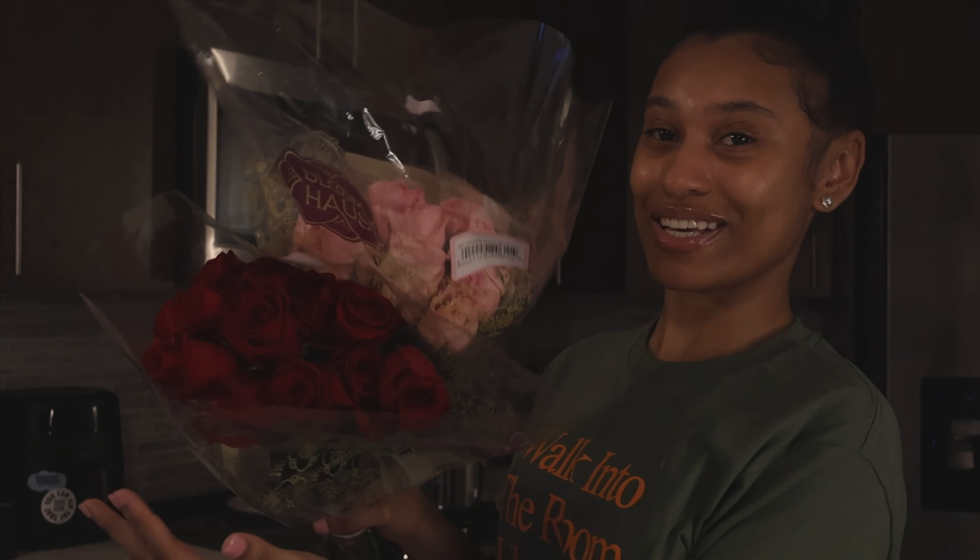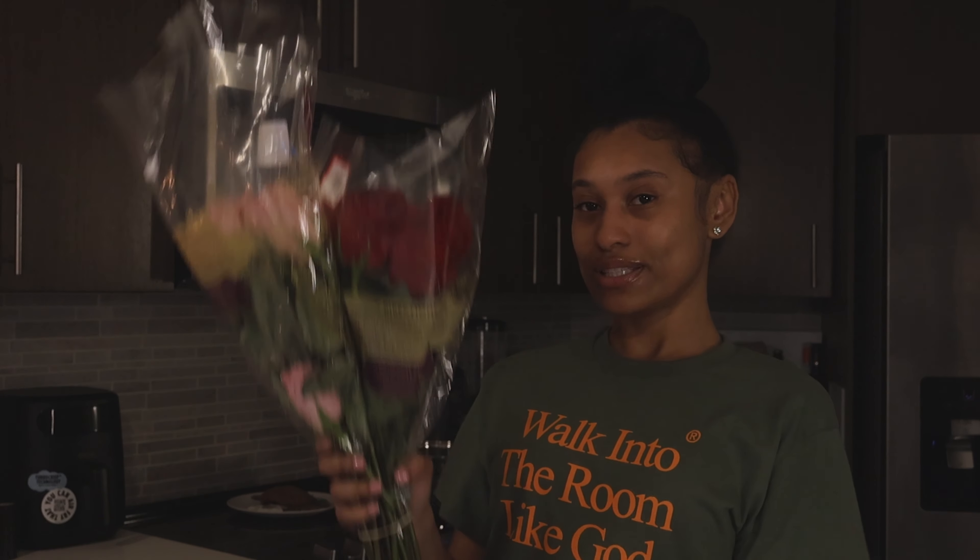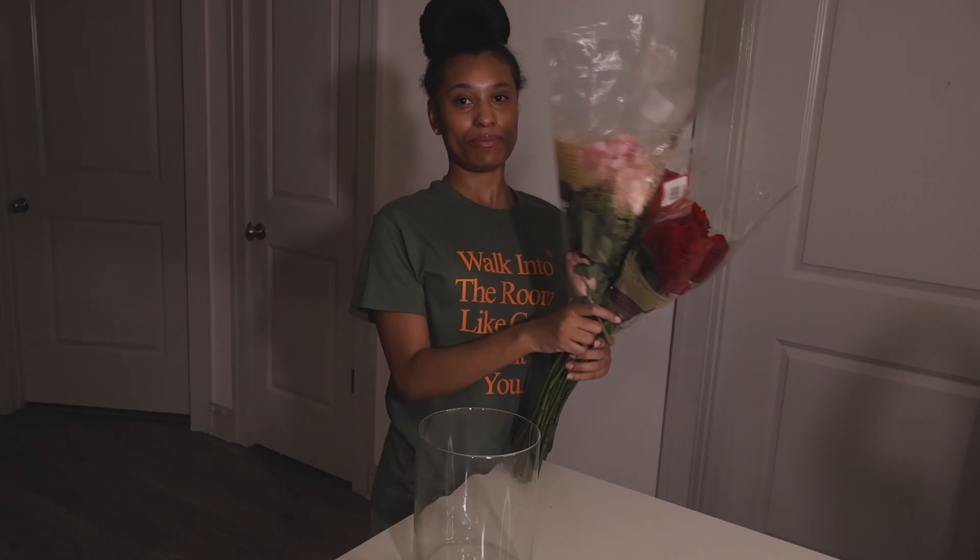I just got a vase for these beautiful flowers, so I'm gonna go ahead and put them in it. I literally just got this cylinder vase — I think it'll be kind of cute to see them in there with the pink and the red. Let me go ahead and put the flowers in the vase. I gotta watch out for these thorns. I got them separated.